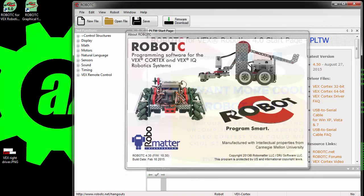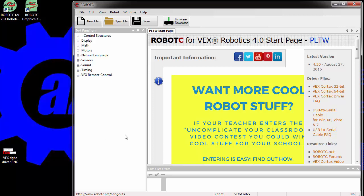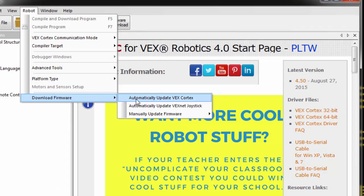In order to make your cortex work correctly, you may have to update the firmware. Once your cortex is plugged in, powered on, and working — you have two green lights on the cortex — go to Robot > Download Firmware. Automatically update VEX cortex never works in my classroom on any of the computers in my lab, nor has it ever worked on my laptop, so I always use manual update.